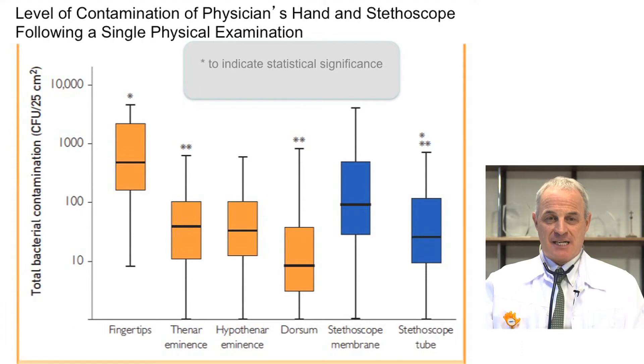Let me show you the key results of the study. On this slide, you see colonization of the hands in orange and colonization of the stethoscope in blue. The density of colonization on the fingertips is very high, much higher than the colonization of the thenar and hypothenar eminence and of the dorsum of the hands. The colonization of the stethoscope membrane is much higher than all parts of the hands in orange, except the fingertips. The colonization of the stethoscope tube is quite significant, similar to the colonization of the thenar and hypothenar eminences.